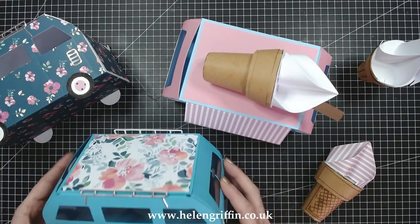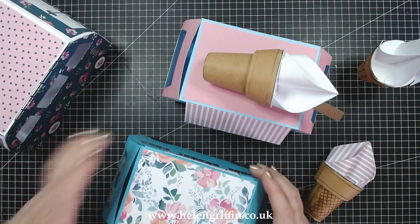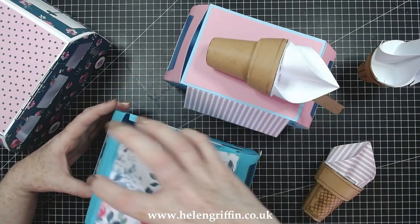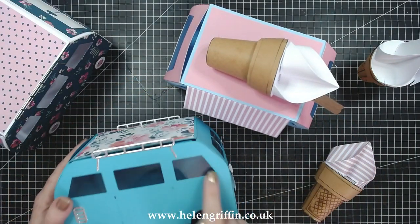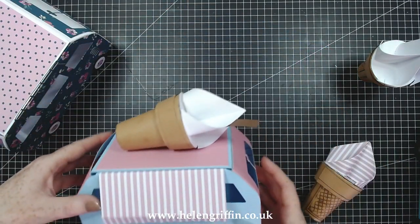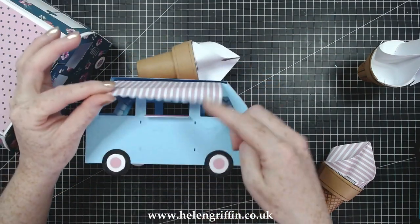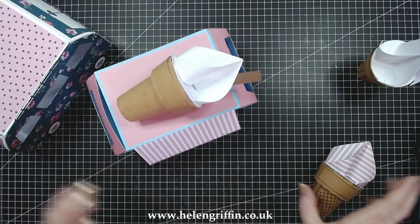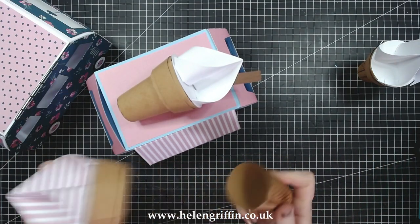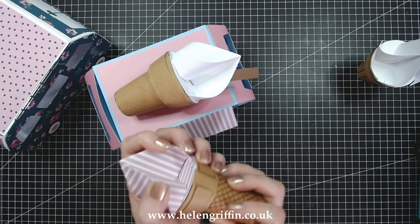I'll also be using my new papers, and here are some samples I've made up already. It is a gift box too, so this opens up so you can pop some really nice sized goodies in there. I've also popped acetate in the windows. This one is one of my favorites — it's an ice cream van, and on top I've popped one of my ice cream dies. It's also a gift box so you can pop in some nice treats.